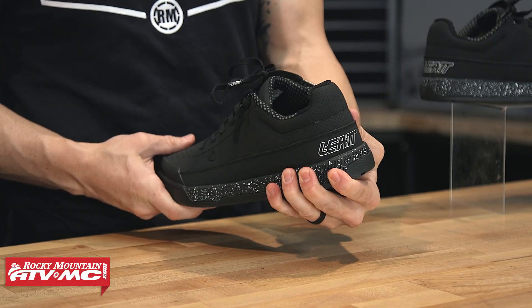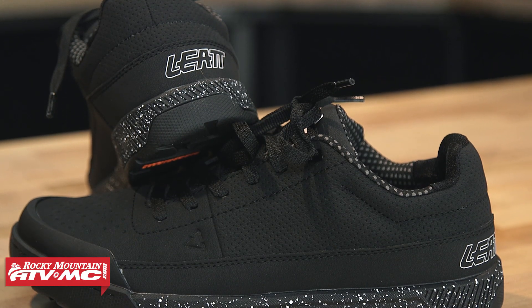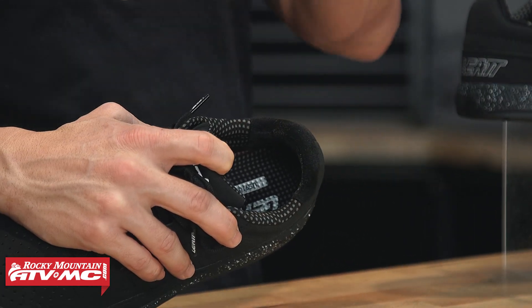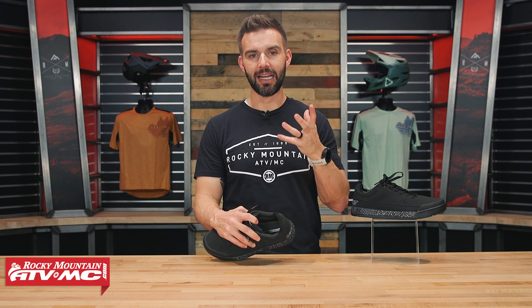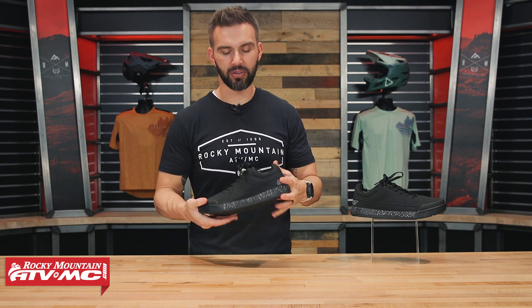You've got reinforcement in the heel as well. Another cool feature of the Liat mountain bike shoes is the material in the heel — it's kind of an anti-slip material. When you put your shoe on, it helps prevent your heel from wanting to slide out, keeping everything locked in a little bit better.